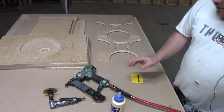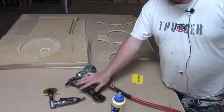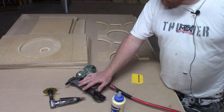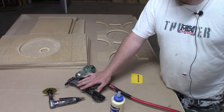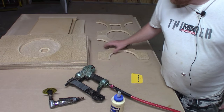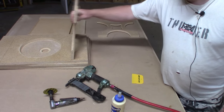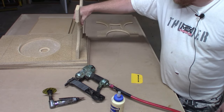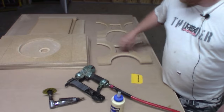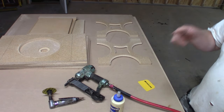The biggest misconception with speaker boxes is that the staples or screws are what holds the box together. That's not true — the glue is what holds it. The staples are what hold it in place until the glue sets up. When this is set up and I go to tear it off, it should rip off chunks of wood, because the glue is stronger than the wood. Tested, tried, true. Just trust me.